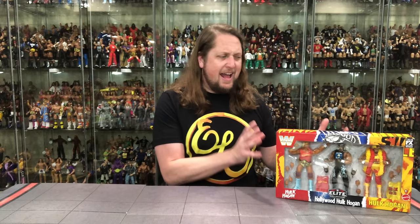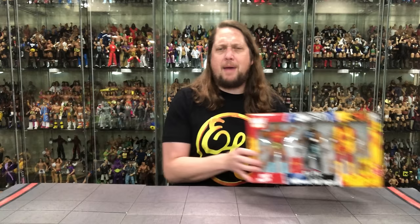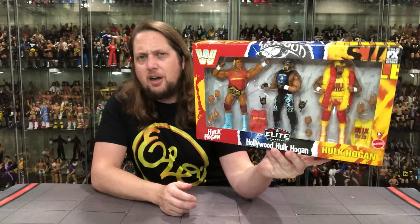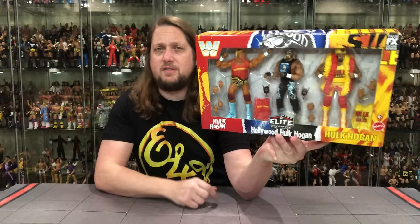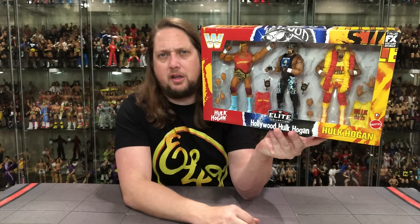A very cool pack — I love the bright, colorful aspect of it, love the big window box, three figures. Just an all-around good packaging design. We got 'Hulk Still Rules' on the end, NWO Hulk Hogan in the middle, and early Hulkamania on the other side. There's the True FX up top, and beautiful red and yellow color artwork with a little bit of black.